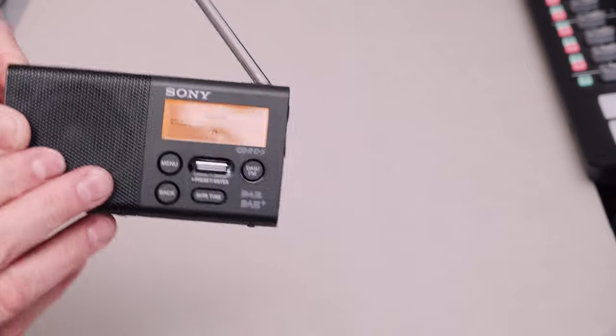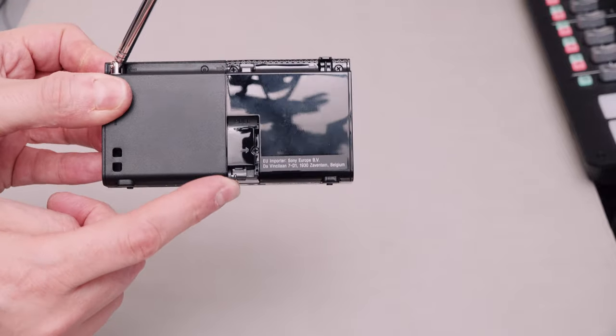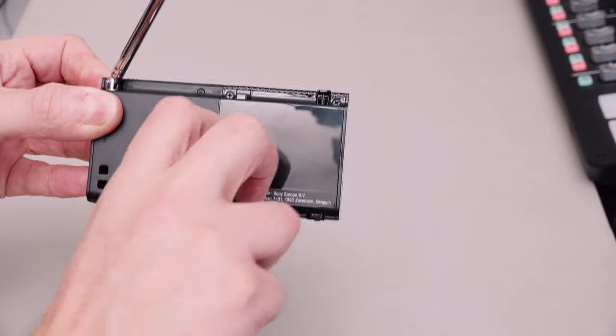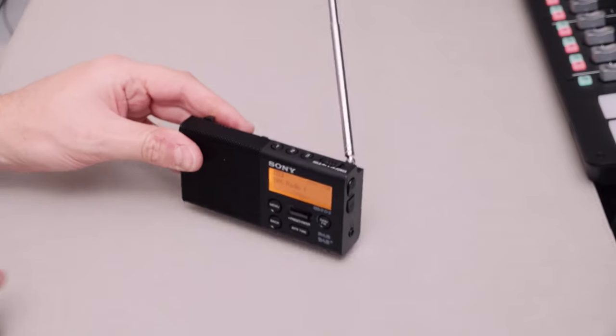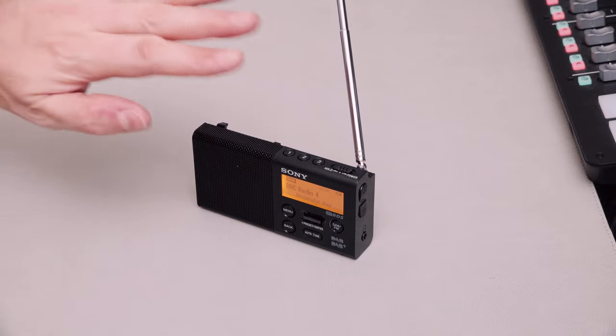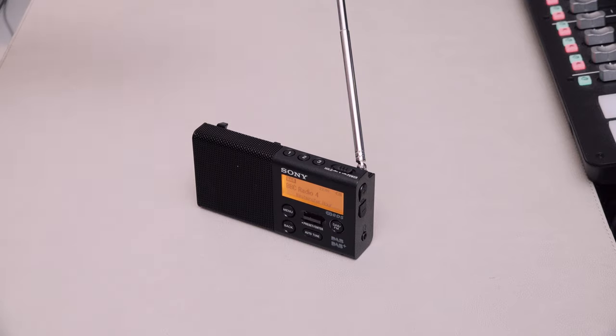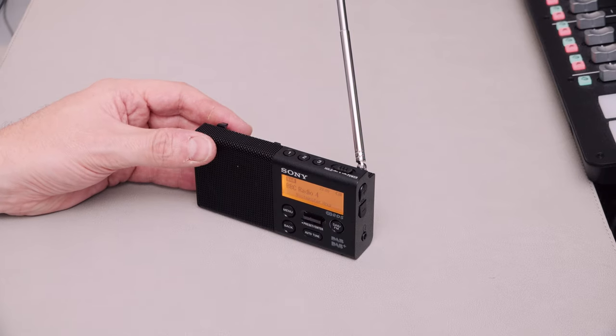One thing to point out is it's got this little clip on the back here, which just locks into place like that. That's a nice little addition because it lets you stand the radio up - the radio does stand up anyway, but it lets you stand it up when the antenna has to be kind of leaning away and would otherwise cause the radio to topple over.